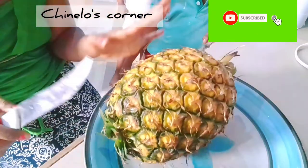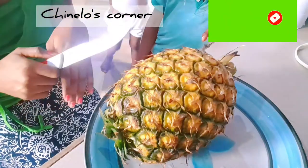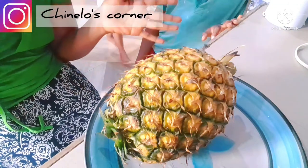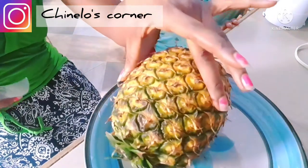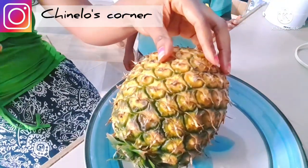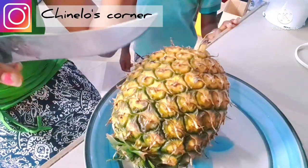Guys, I'll just start peeling the pineapple now. Like I said, I'll be making pineapple and watermelon juice. I've already properly washed the pineapple, so I'll start peeling it now and cut it into bits in a way that will be suitable for us to juice it.